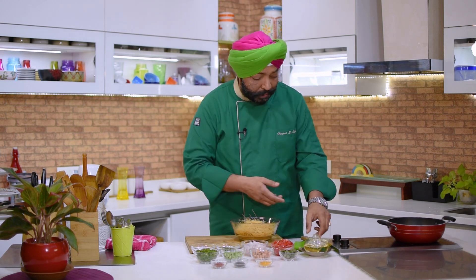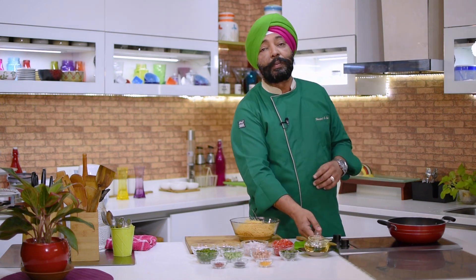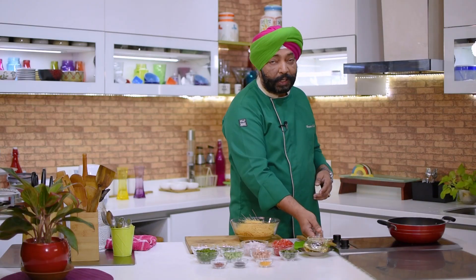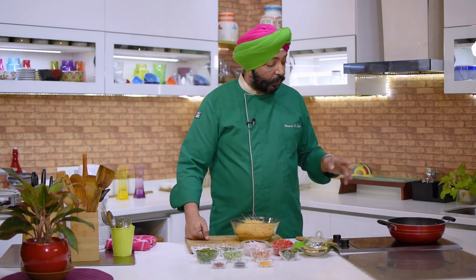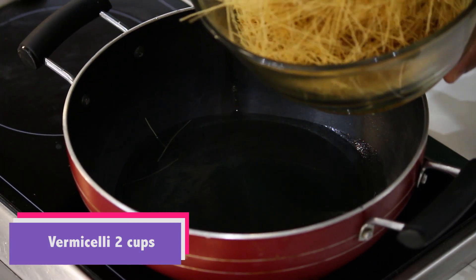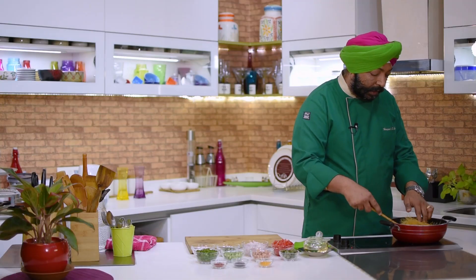For this I'm going to fry the vermicelli first. A little bit of oil — about 3 to 4 tablespoons. It takes a lot of oil when you fry the vermicelli, but it actually gives you a better taste. So first I'll fry the vermicelli and then make the upma. As the oil heats up, we add the vermicelli and sauté it.